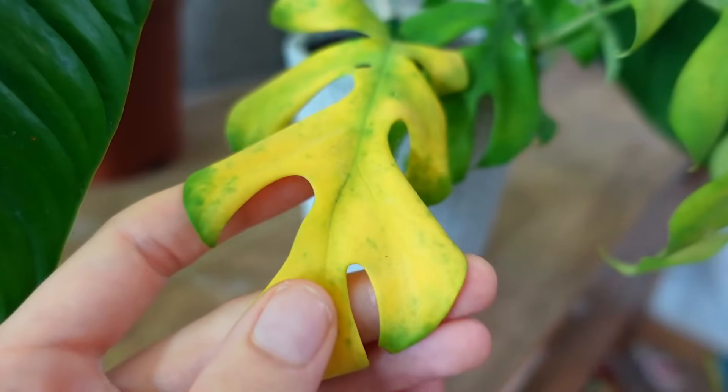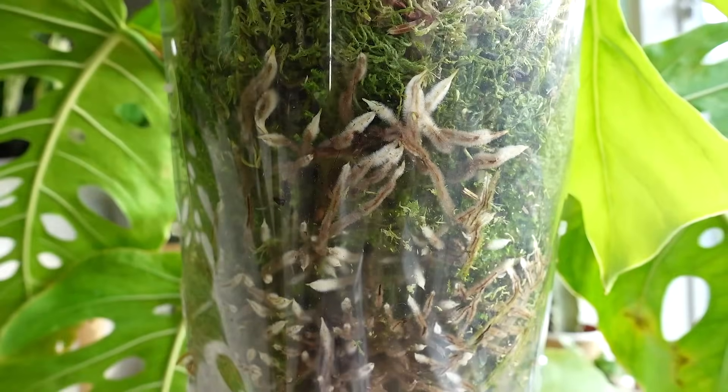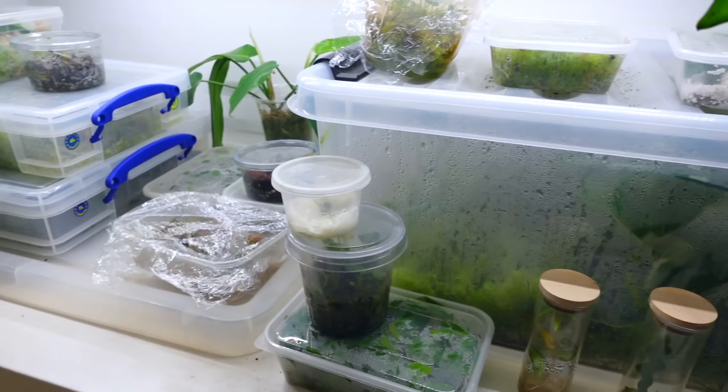But first, if you're new here, hi my name's Claire and this is Yoli. I make videos all about houseplant care, sharing tips and tricks I've learned over the years to help keep your plants happy and healthy. So as always get comfy, grab some plants so we can have a catch up as we go and help each other get on top. I hope you enjoy it, let's get into it.